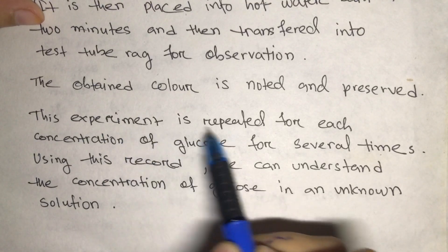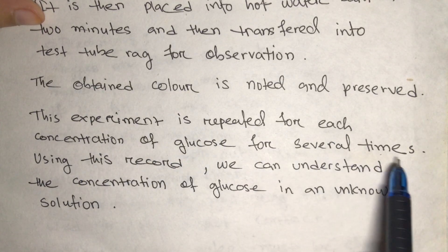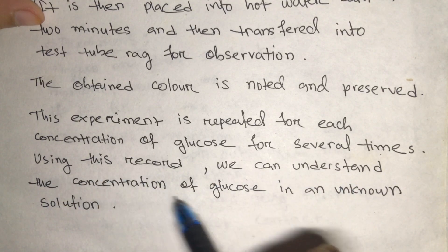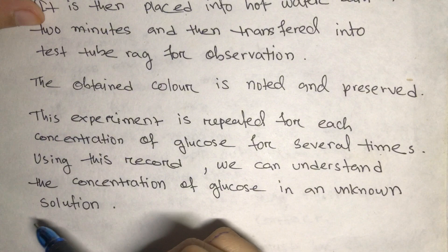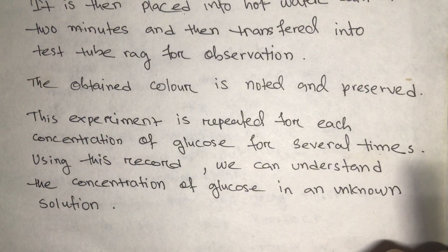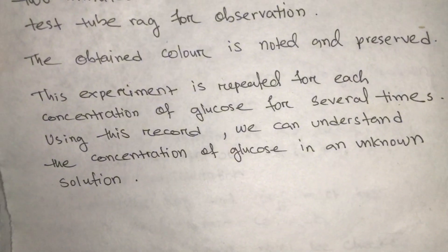The experiment is repeated for each concentration of glucose several times. Using these repeated records we can better understand the concentration of glucose in the unknown solution. Repeating gives a more reliable result, which is the ultimate goal of the experiment.